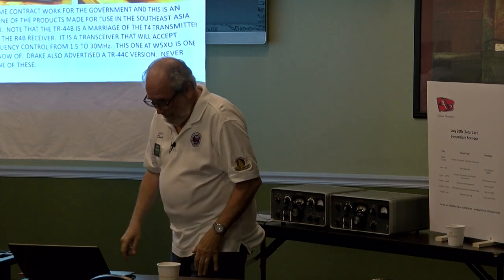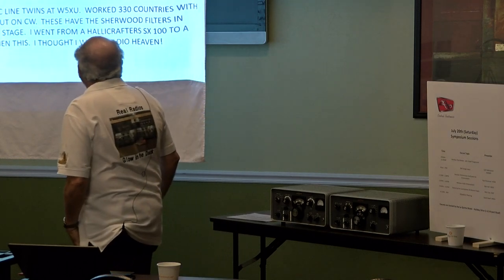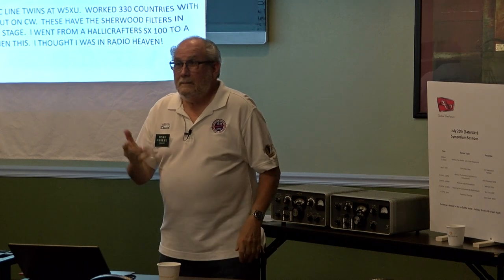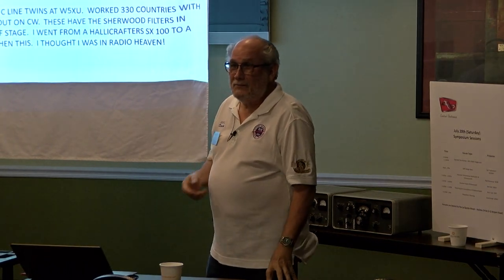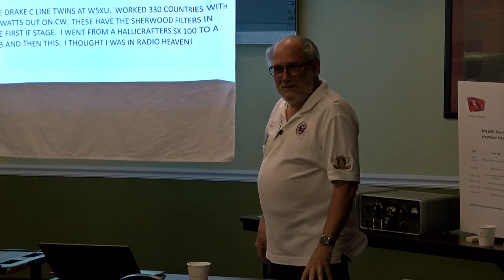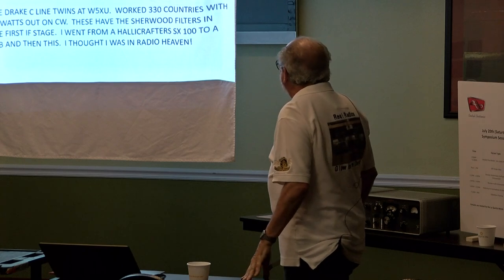That in the upper left corner is an MFJ memory keyer. When you get to be my age, some things don't work, and the keyer helps me out.